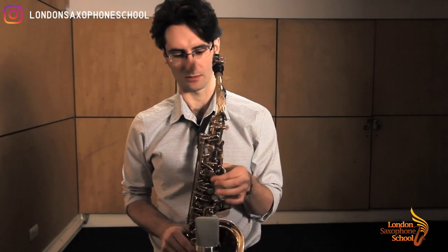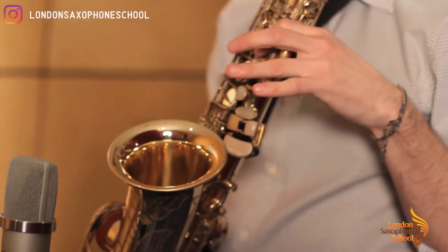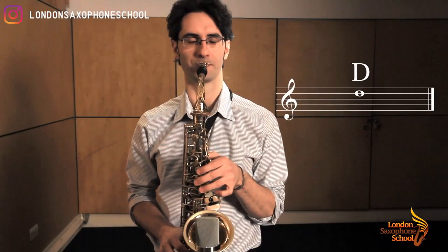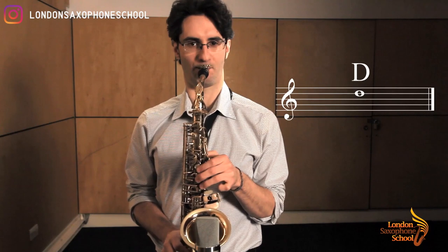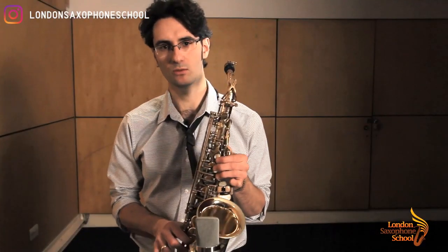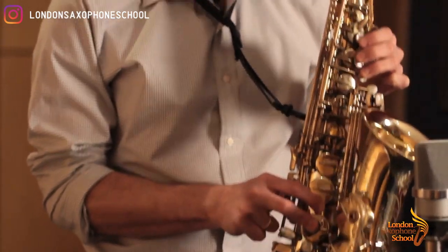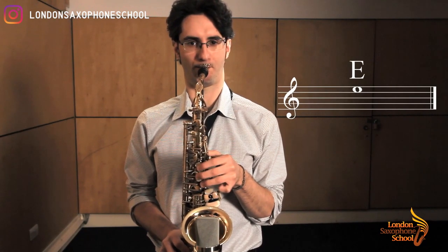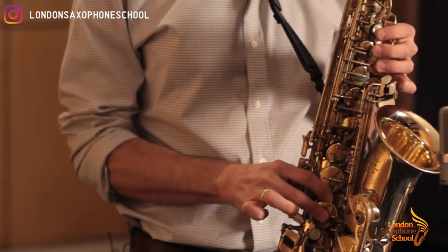We start with high D: octave key down, plus fingers one, two, three, four, five and six. That's high D. Then from here lift one finger and you go to high E. Now we go to high F — lift one more finger.